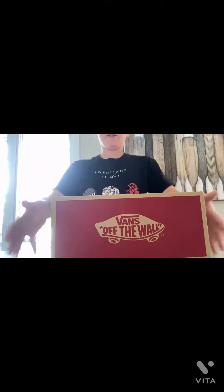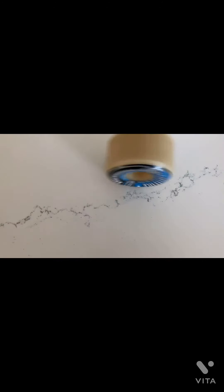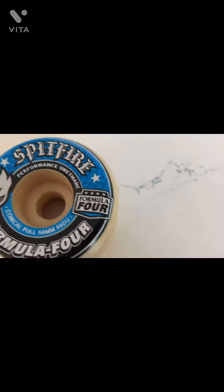It's in this Vans box, so let's open it. Alright, and these are the wheels, by the way. Here it is — move this box out of the way. These are Spitfire urethane wheels, and they're pretty big. I think they're medium softness.